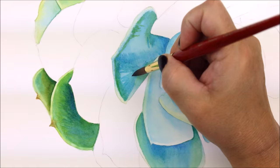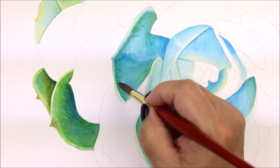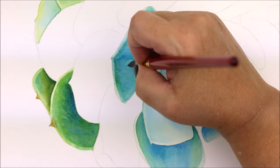It should be noted, I'm using Arches 156lb Hot Press paper, which has a smooth surface with almost no texture visible. This is my preferred paper.